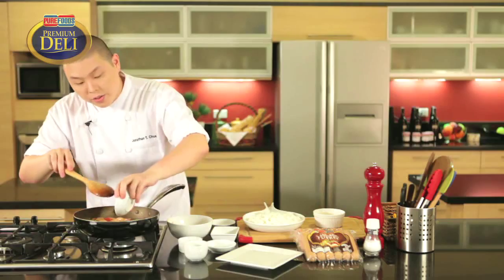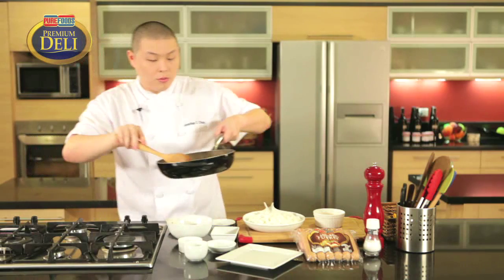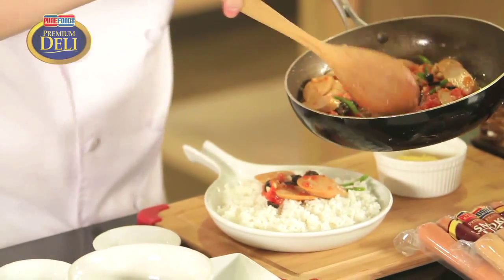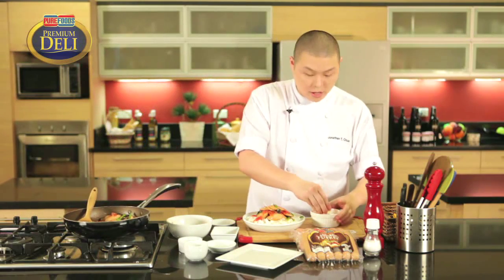We can add in the olives. And then we're going to pour this straight onto our cooked rice. And then we're going to top it off — we're going to add the cheese.